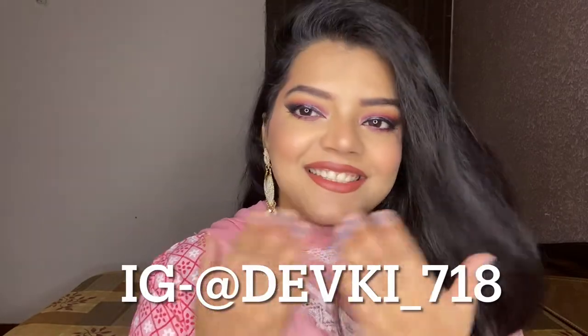Hey guys, welcome back to my YouTube channel! I hope you all are doing well. In today's video, I'm going to create this makeup look — a very summer-appropriate daytime makeup look. If you are interested, please keep watching, subscribe to my channel, like this video, and follow me on Instagram.